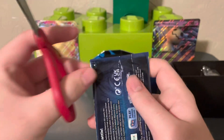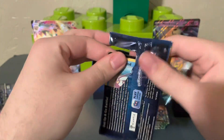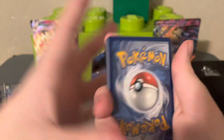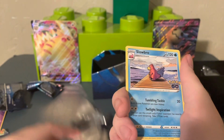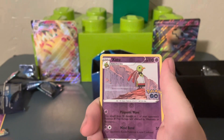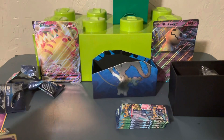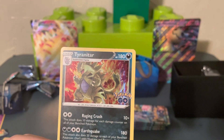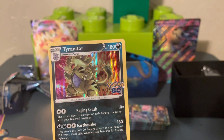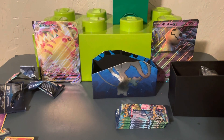One more pack left, then we take a look at the promos and the other stuff in this box. Pack five: Slowbro, Candela, Pupitar, Whimsicott, Larvitar, Bulbasaur, Onyx — our reverse hollow is a Xatu. Not a radiant — you suck! And Tyranitar. Thought it was something for a half second. Yeah, these hollows have to be guaranteed every pack — there's no way they're not. Nice art, but a little disappointing. Five packs done, with really only one true hit — not super great.